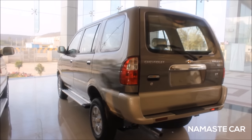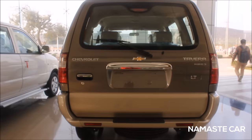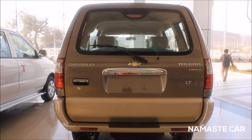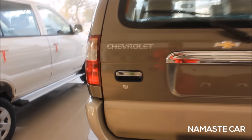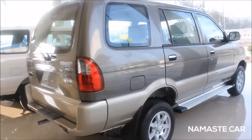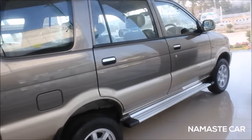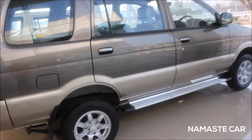That's the back of the Chevrolet Tavera. At the rear you get a rear wiper, the badgings, and the logo. This is the left profile of the Tavera.